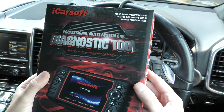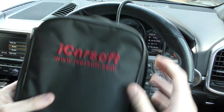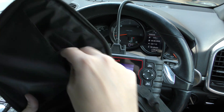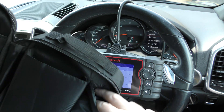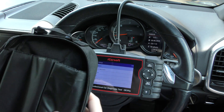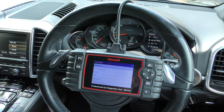What comes in the box? Opening the box: there's a carry pouch, a user manual, a power cable, and also a USB cable which connects the tool to your computer in order to do the updates.